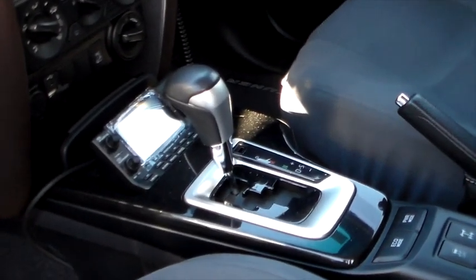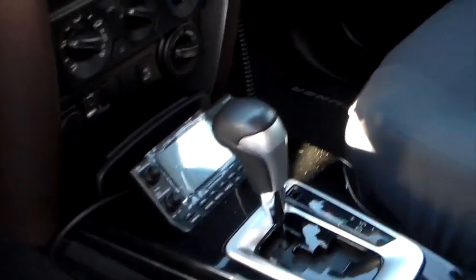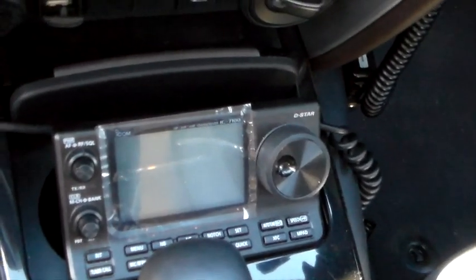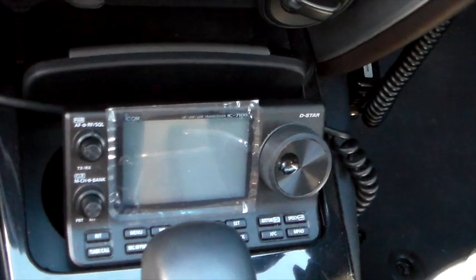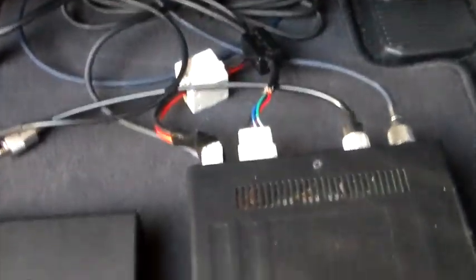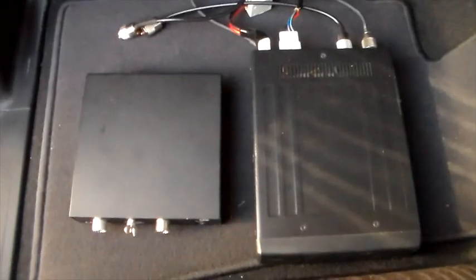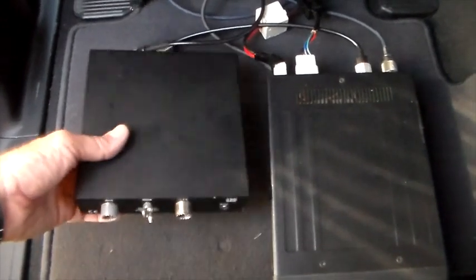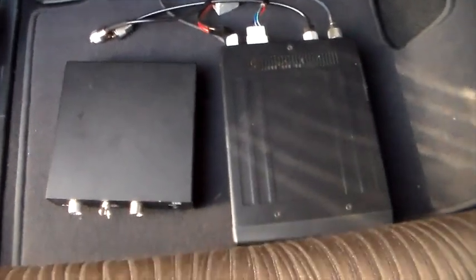Just so you get a bit of an idea, this is the cab of the Fortuna and there, sitting in all its glory, is my ICOM 7100. Already installed, there's a nice little spot in the car here for it to go. So that's where the head unit of the radio is going. Now under the passenger seat right here I've actually pulled the gear out. I've got the main body of the 7100, which is here, and then the antenna tuner, which is here. They've been all positioned and sat underneath there for some time.